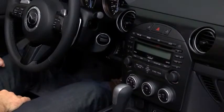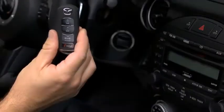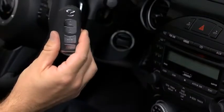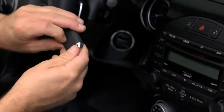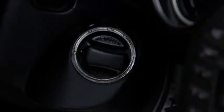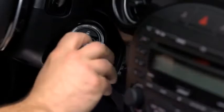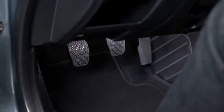If the engine cannot be started for reasons such as a dead transmitter battery, the engine can be started using the auxiliary key. Pull the auxiliary key out from the bottom of the advanced key. Make sure that the start knob is in the off position. Remove the start knob by pulling it outward while depressing the buttons on both the left and right sides. Insert the auxiliary key into the ignition switch.